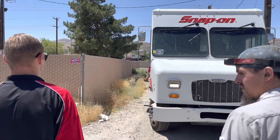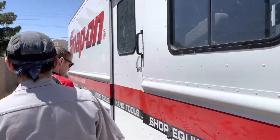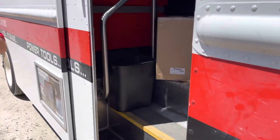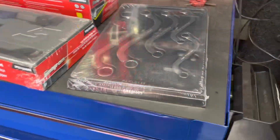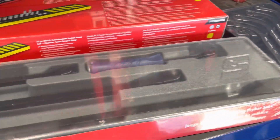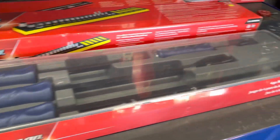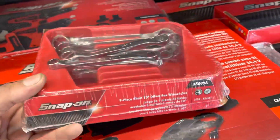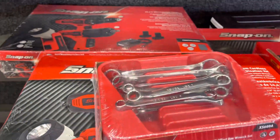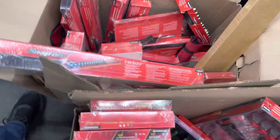Oh snap, on snap on, yeah buddy, it's that time. Let's see what's going on. Oh yeah, whoo, them there's fancy. Do you like the foam padded trays here? Not sure how I feel about the blue pry bar set. Oh that's kind of nice — offset double box and short. I loaded up this weekend dude, you did load up.